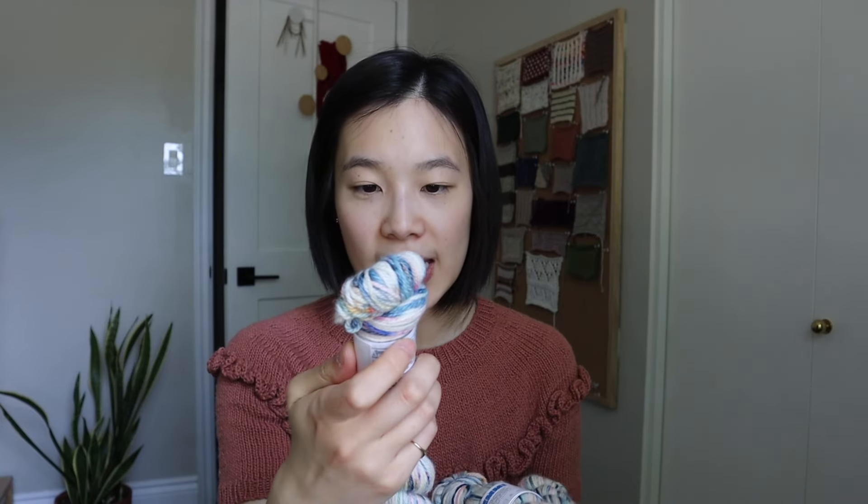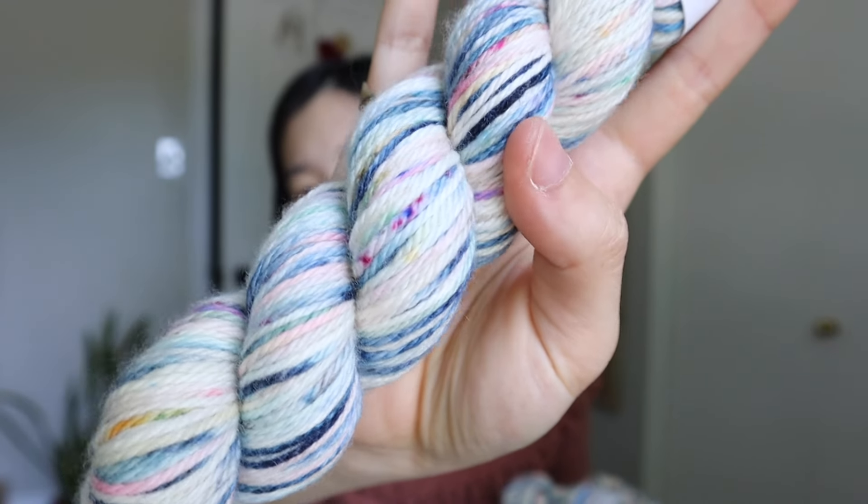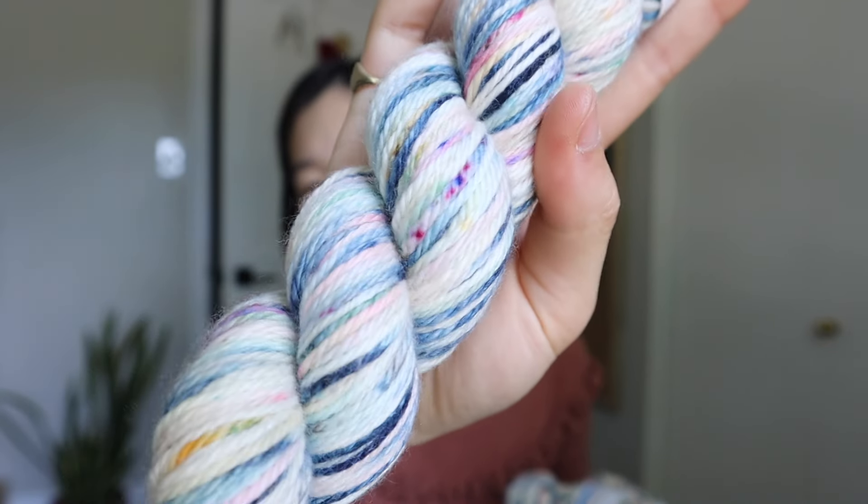The Emmy base is 75% merino, 25% cashmere, 118 meters for 50 grams. It's this really bright colorful — I don't even know what to call it — like a blue rainbow speckled? It almost looks like sprinkles but more blue-toned. It's so fun. I'm thinking of making something in a seal slipover-style vest, like one I made late last year — I really liked the oversized, flowy feel of that one.